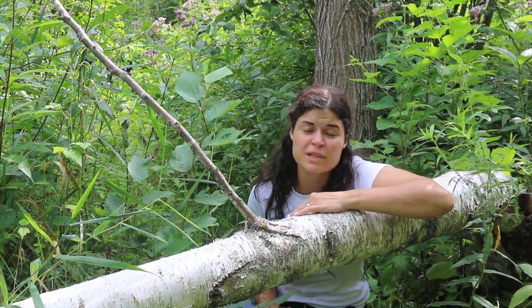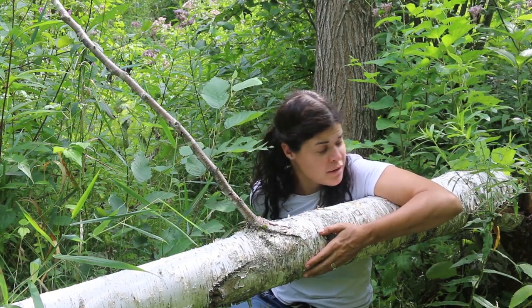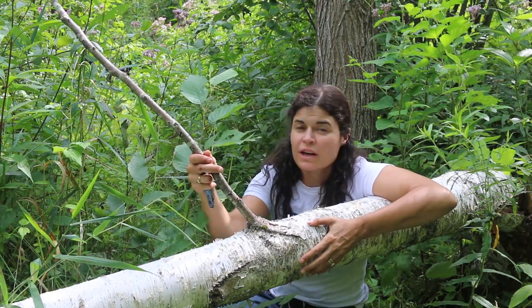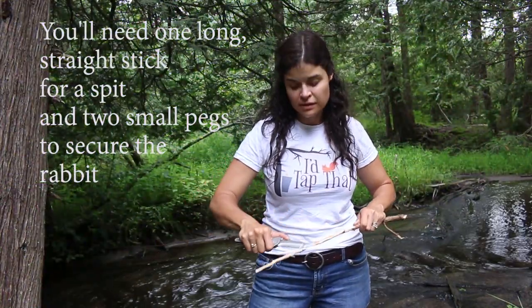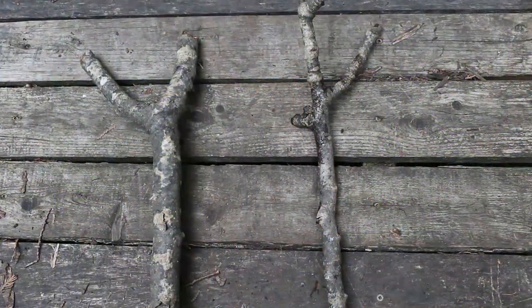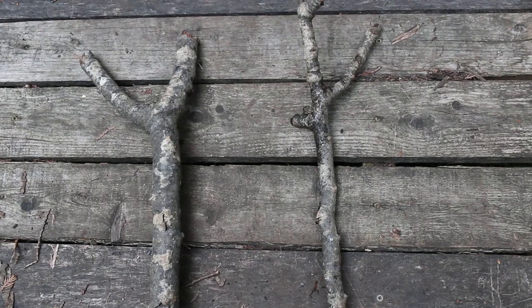I recommend using green wood to make your spit because it's less likely to catch on fire. I don't particularly like damaging trees, but this one just got taken down by our industrious beavers. So I'm going to use the bark to start the fire and cut up some branches to make the spit to roast our rabbit. Whittle the stick to get the bark off. I'm also going to soak it in the river just to make sure it doesn't catch on fire while we're roasting our rabbit. Cut two V-shaped branches that will act as cradles for your spit.